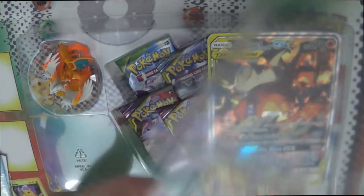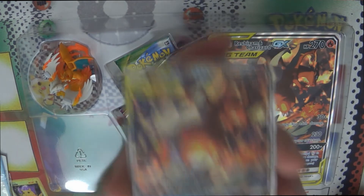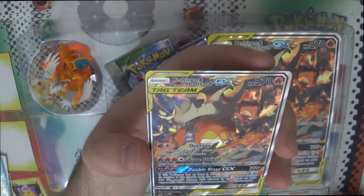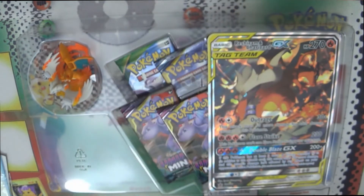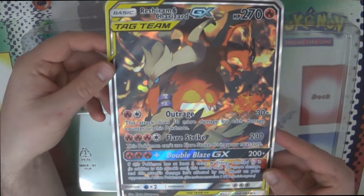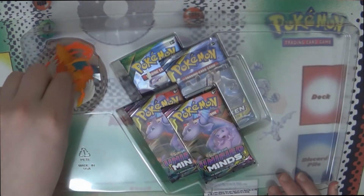So we have our regular promo here. This is Blackstar Promo SM201. It's cool art, though I'm not sure how much I love it because it's kind of busy — there's a lot going on. Even on the Jumbo version there's a lot going on. Reshiram's neck is so thin.